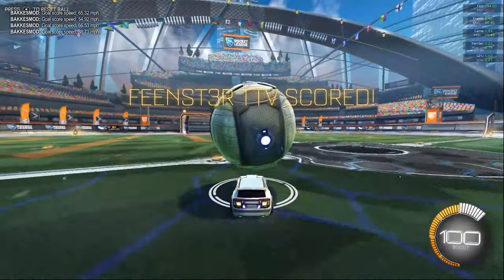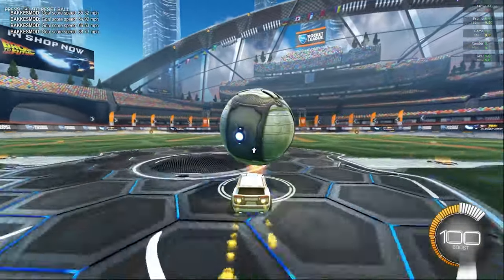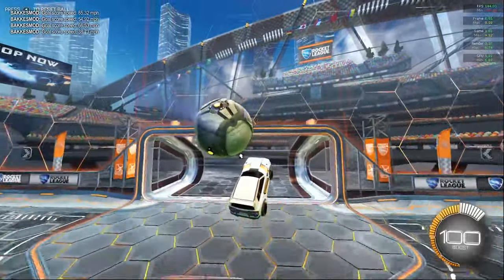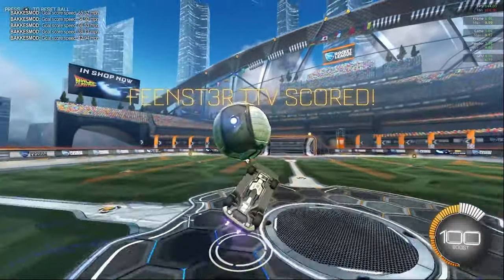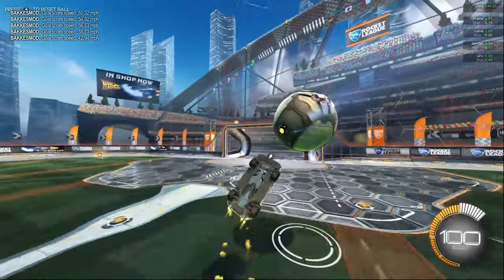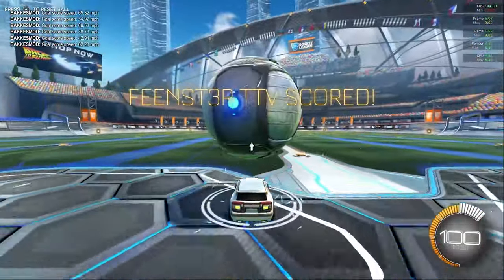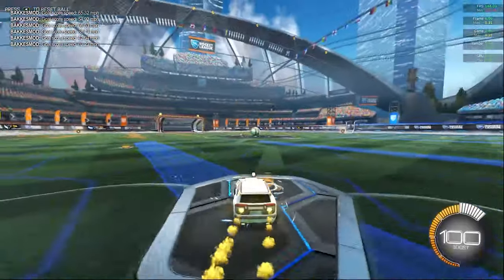That should have been good. Let me know if it's helped you at all because this is probably my second or third tutorial ever on anything. But yeah, that's how you Breezy Flick. You're going to mess up a lot in the first couple of tries, but you got to practice to get better. You will never get anything in life on the first try. So keep practicing, refer to this video, ask me if you have any questions. Like and subscribe. Love you all. Peace.